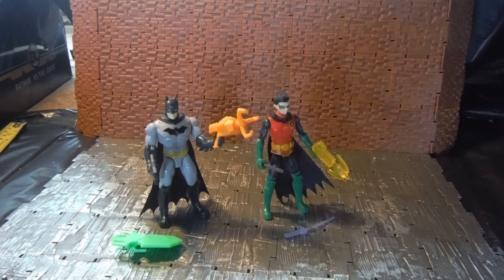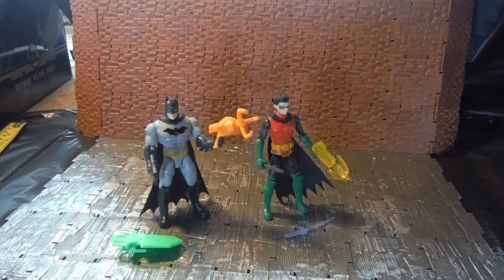Hey YouTube Land, it's Dicodris here doing another action figure review. This is a review for the Spin Master Batman and Robin figure.